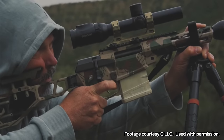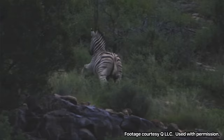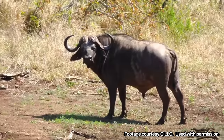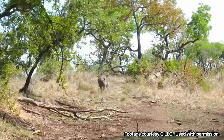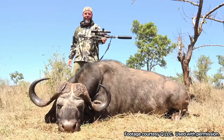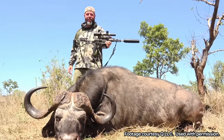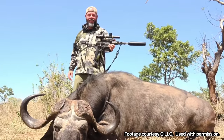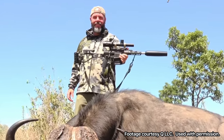Then I saw some videos of Kevin from Q, and he was hunting zebra with this. Zebra's a tough animal — wildebeest and Cape Buffalo. He killed a Cape Buffalo with 8.6 Blackout. And then you zoom in on those pictures from Q and see like an 8 or 12-inch barrel on that thing taking down a Cape Buffalo. That'd be sweet to hunt with such a compact little rig.